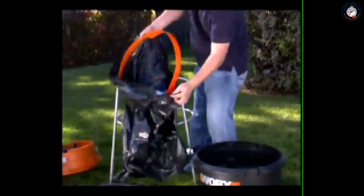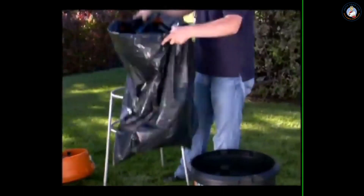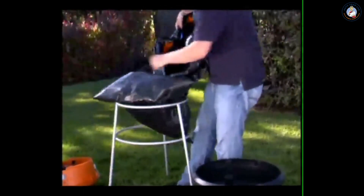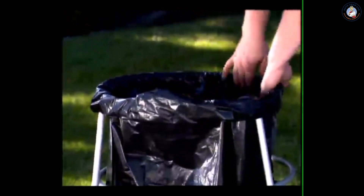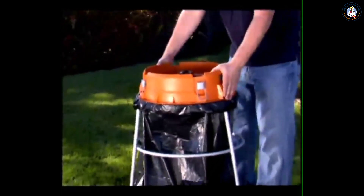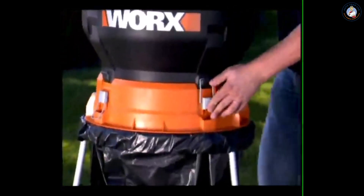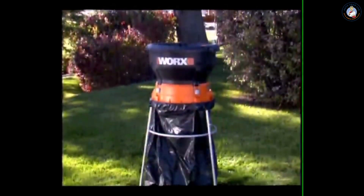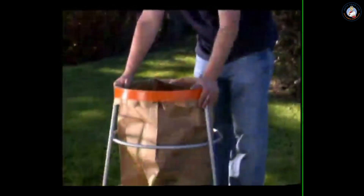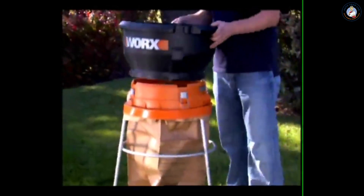The unique design of the Works Leaf Mulcher's bag support ring solves the annoying problem of keeping the plastic bag open while collecting leaves. Just roll the bag over the top of the stand to keep it in place while collecting the mulched leaves. The Works Leaf Mulcher also holds paper bags to help reduce the amount of yard waste that goes into landfills every fall.